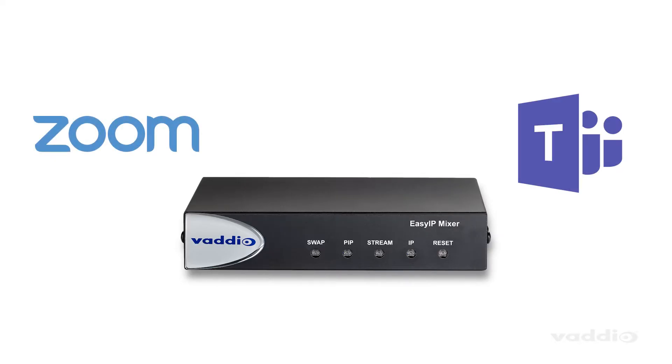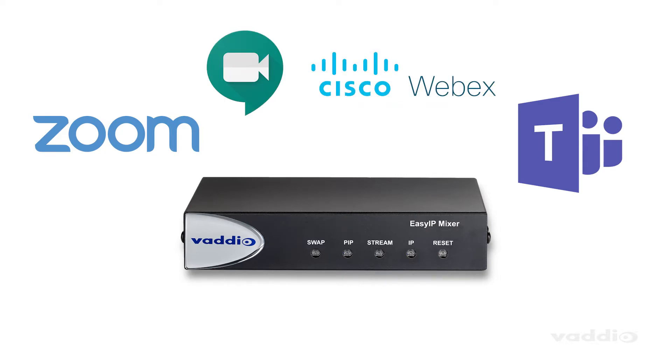The USB 3 interface features simple plug-and-play technology to work seamlessly with popular video conferencing applications like Zoom, Teams, Google Meet, WebEx, and more.